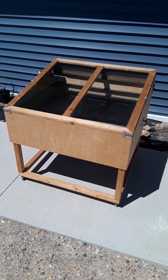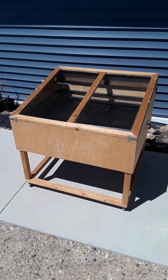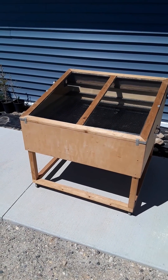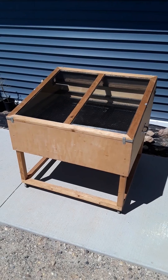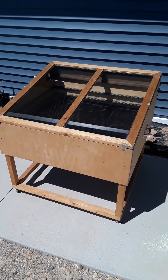Hey guys, it's Mr. Olson. I want to show you an example of heating in the atmosphere using my solar food dryer. This is a project I built for Earth Day about 10 years ago and it captures heat from the Sun to dry your food with only solar energy. Check it out.